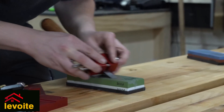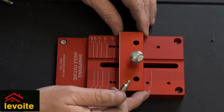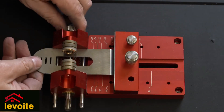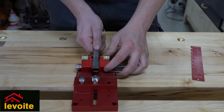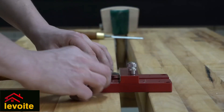It all comes down to consistency when sharpening your chisel. We can use a secondary bevel, so next time when we have to resharpen our chisels, we set it at an offset position. Setting the correct angle simply means placing the chisel in the honing guide and sliding it against the base stop lock.